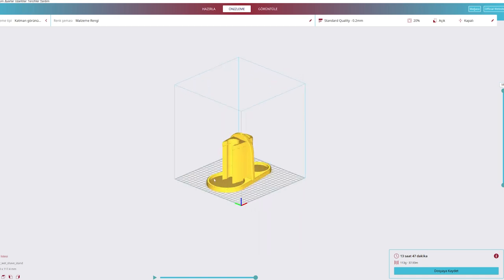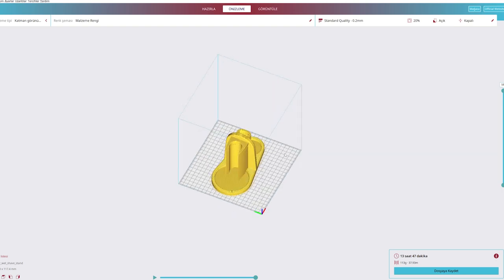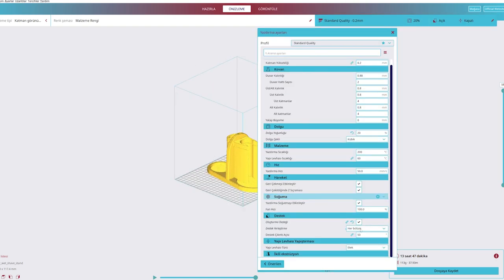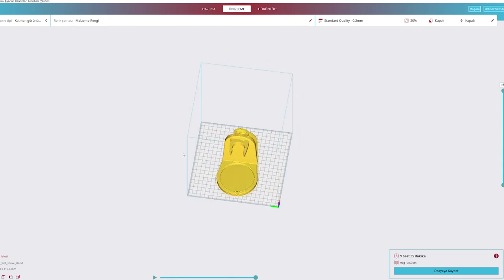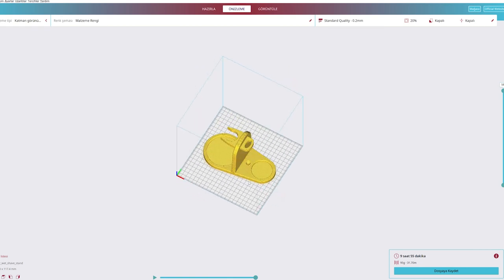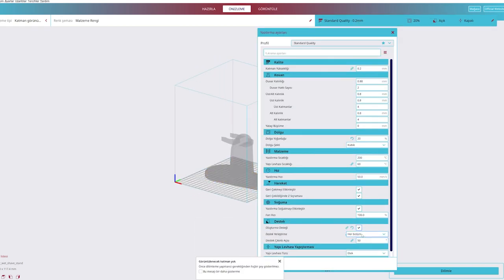Şu anda böyle tertemiz görünmüş oluyor. Slicer üzerinden export ederken %20 dolgunluk seçmiştim. %20 dolgunlukta basması 13 saat 47 dakika, yaklaşık 14 saate yakın bir baskı süresi var — destek eklenmiş haliyle. Çok beğendim. Hatta birkaç arkadaş da 'bana da yap' dedi, basacağım onlara da ama henüz vakit bulamadım. Vakit bulur bulmaz onlara da basıp göndereceğim.